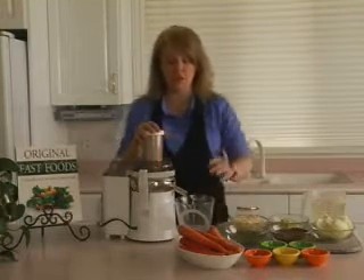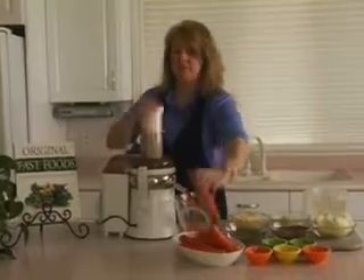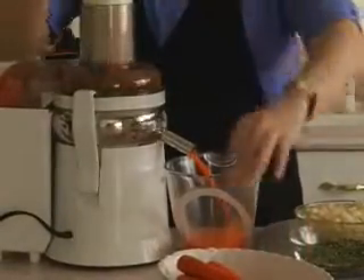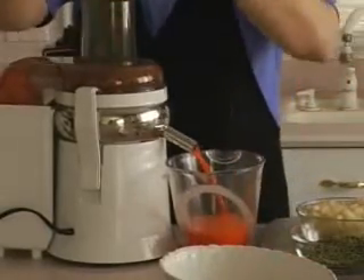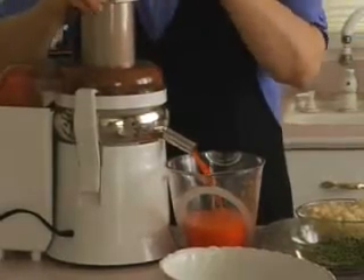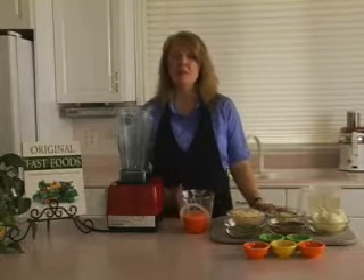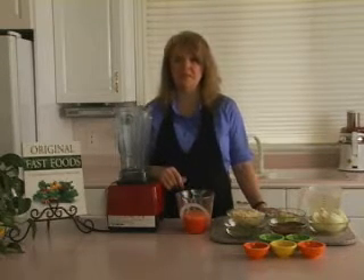We're going to start by juicing our carrots. Now that we have our carrot juice, we're ready to start our soup. Remember, by adding carrot juice in place of part of the water, we can reduce some of the bouillon needed to flavor this soup.